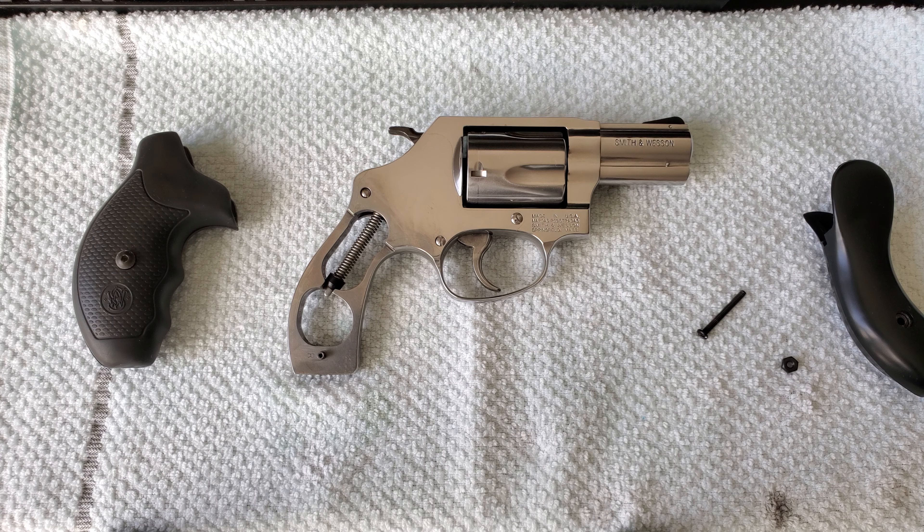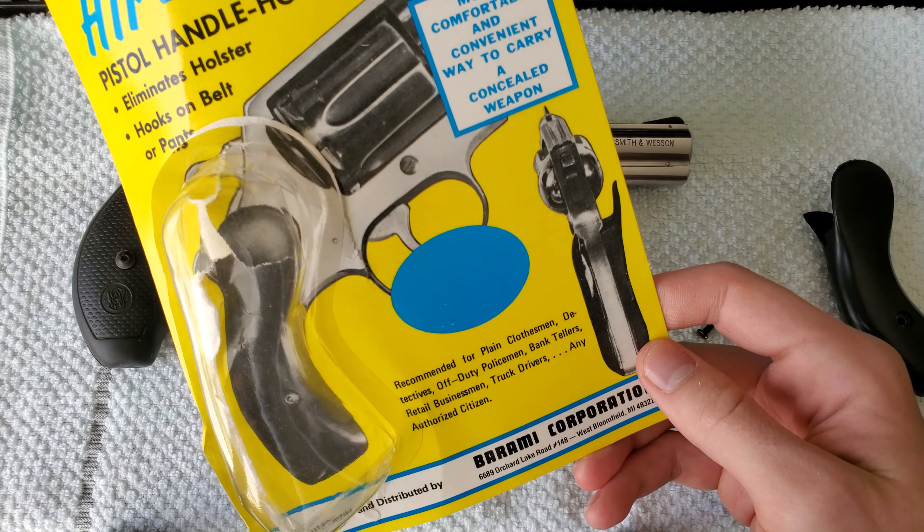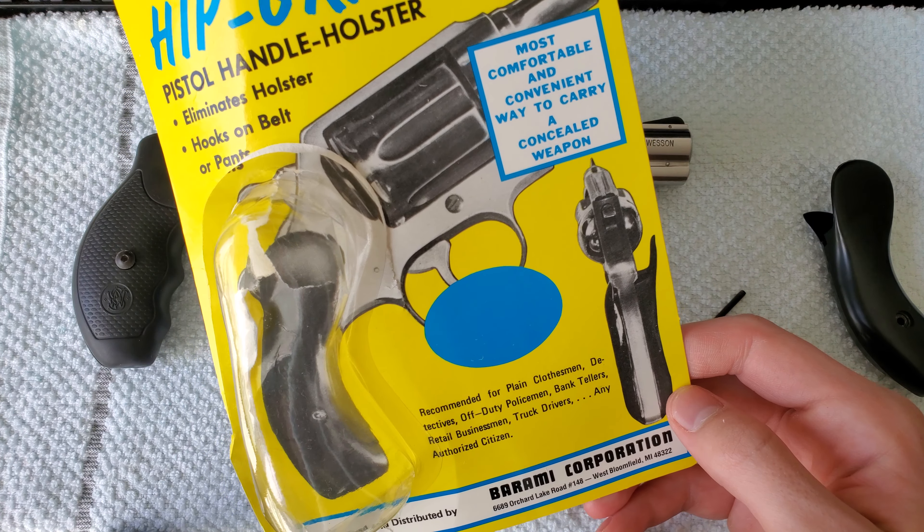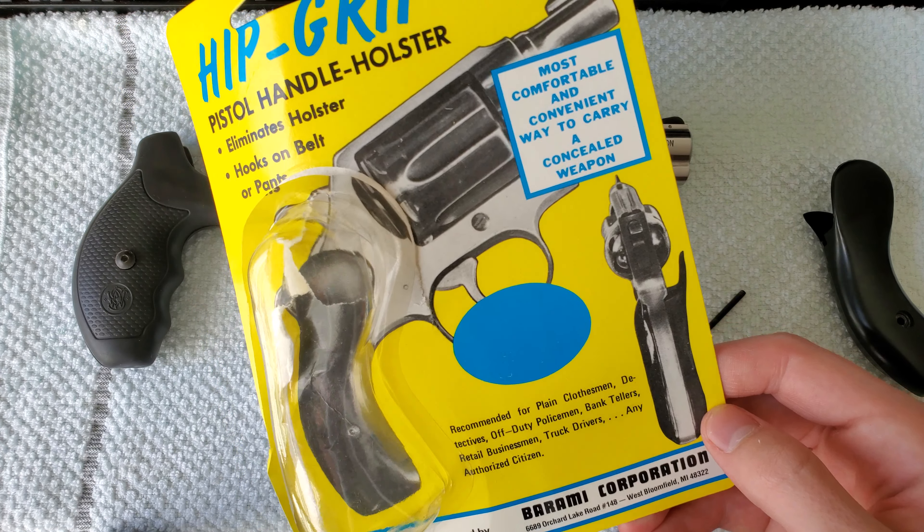What's going on everybody? Got something new for you today. I got the Barami hip grip for J-frame 357, 38 specials — J-frame revolvers essentially.